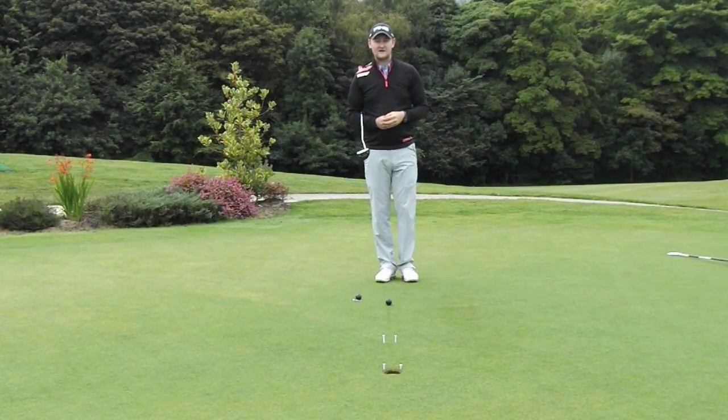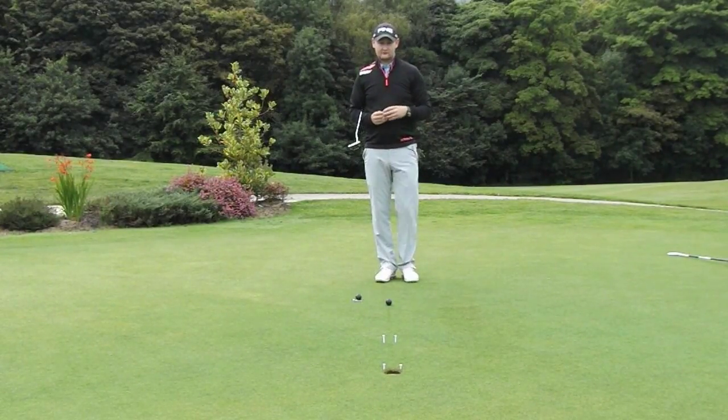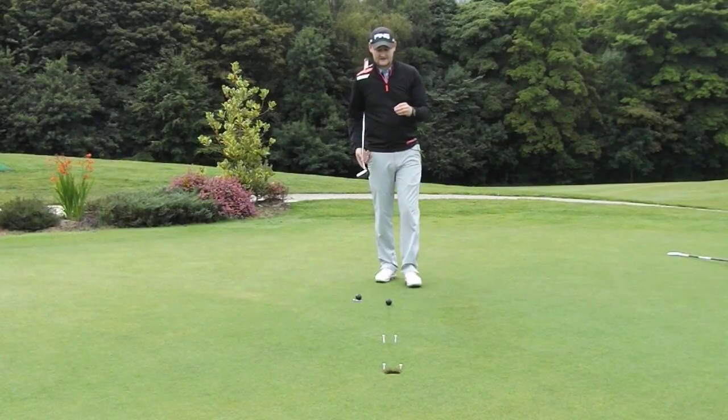They see it on the right edge of the hole and they're actually starting the ball out on the left edge, wondering why it's missing left every time. So this little drill will really help you focus in on where you're actually starting to roll these putts and hopefully lower the scores.